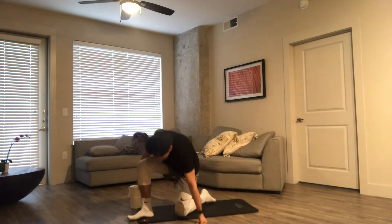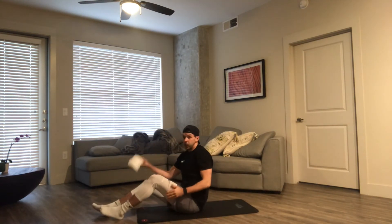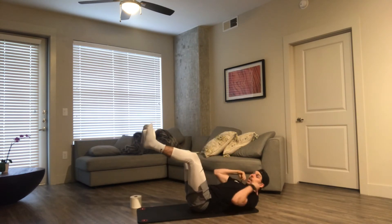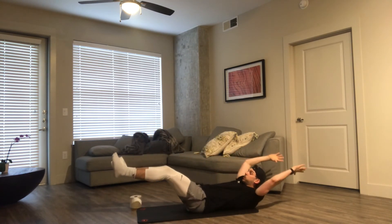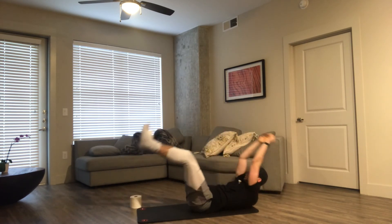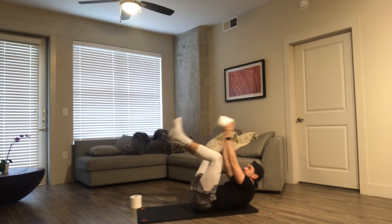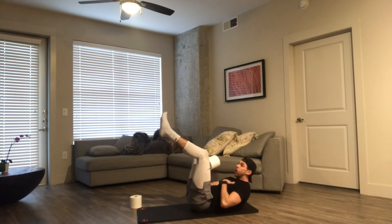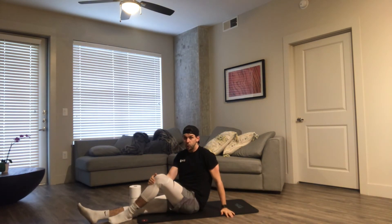We're going to do some transfers with our toilet paper — put it in between our feet. Every time we crunch up, that's one rep. So here we go: crunch up, one, back down, two, down, three, down. The whole time we're keeping that low back in the ground, crunching those shoulders up. Every crunch is one rep, going to 20 there.